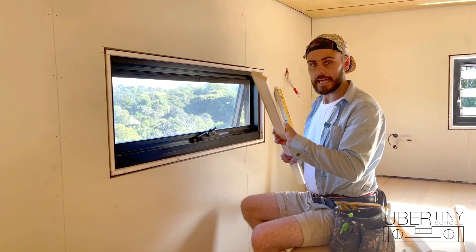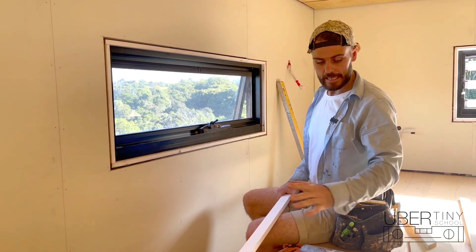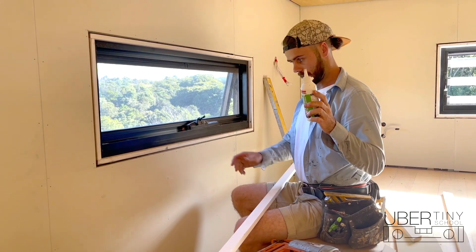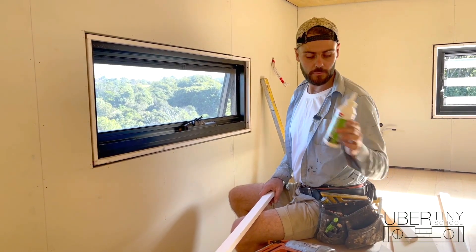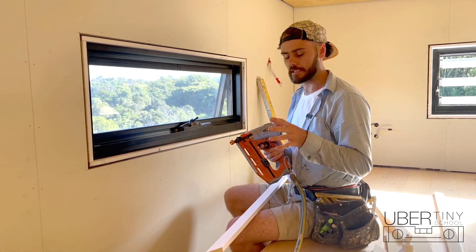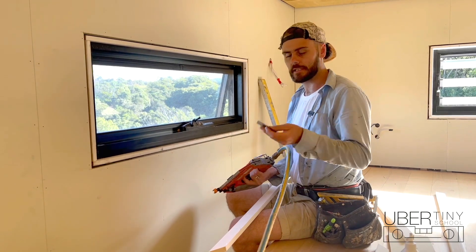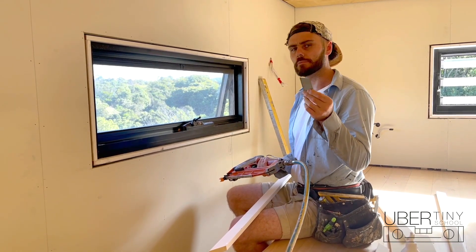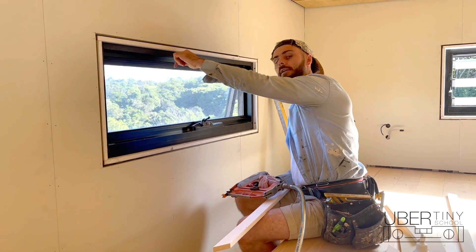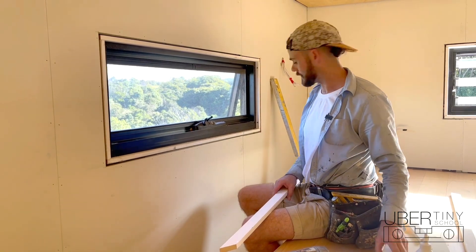Our architraves are cut and it's now time to nail them in place. You'll need some PVA glue to glue the miters and also to glue the architrave in place — I recommend getting a clear glue for that. You'll also need a C-brad finish nailer; this is a 16-gauge nailer and I'm using 45mm nails, although 38mm would also work. You don't want nails that are too long with architraves because the nail can sometimes come out through the reveal.